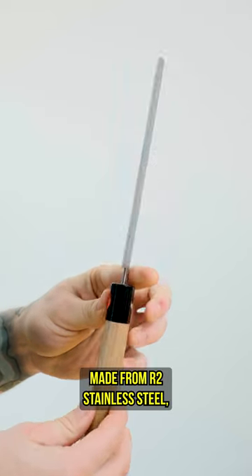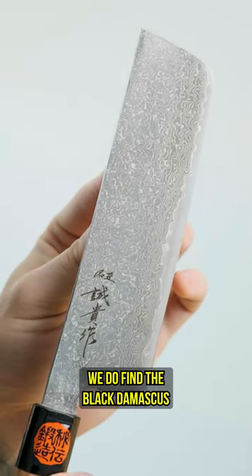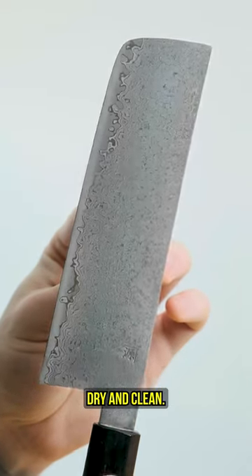It's made from R2 stainless steel, so it shouldn't give you too much problem in terms of rust or anything like that. We do find the black Damascus, because it's etched, is a little bit more rust prone, so do make sure you keep this guy dry and clean.